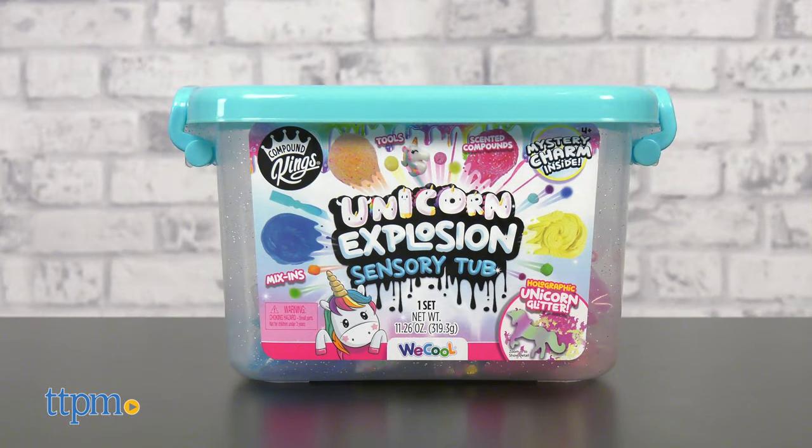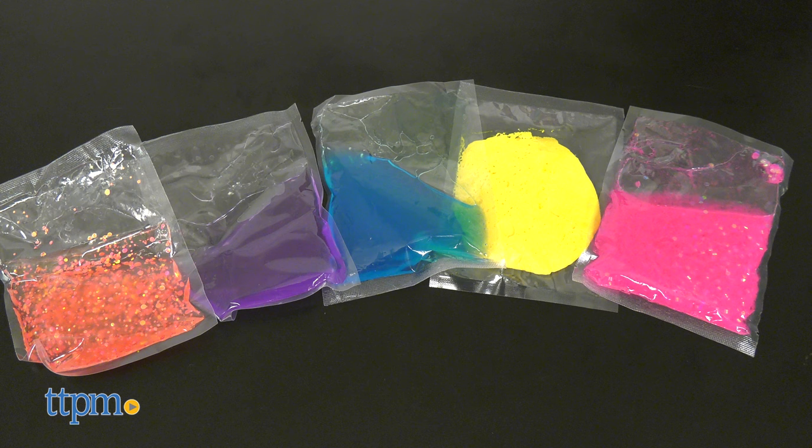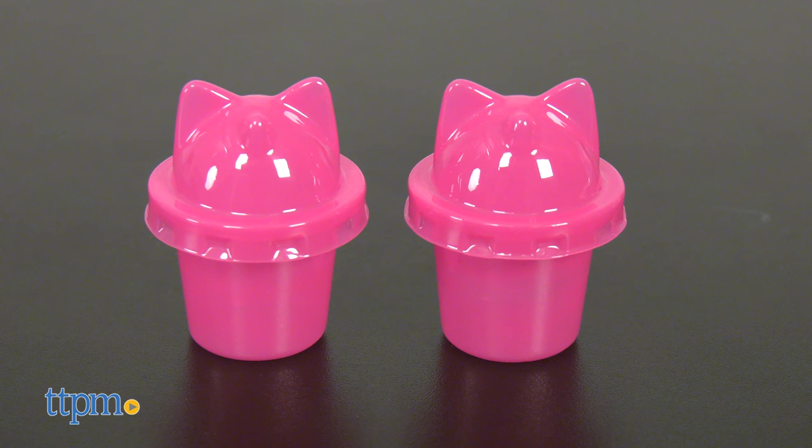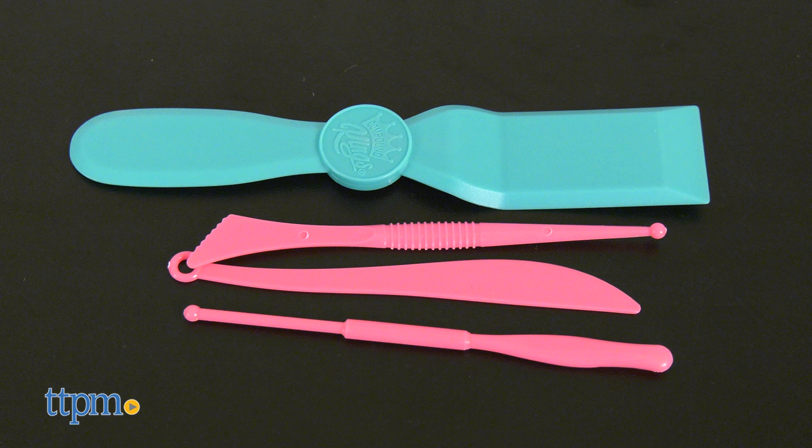The Unicorn Explosion Sensory Tub is a sparkly tub with five different slime compounds. Use the foam beads, glitters, sprinkles, pom-poms, and more to customize the slime. Store your favorite slime creations inside the two storage containers.